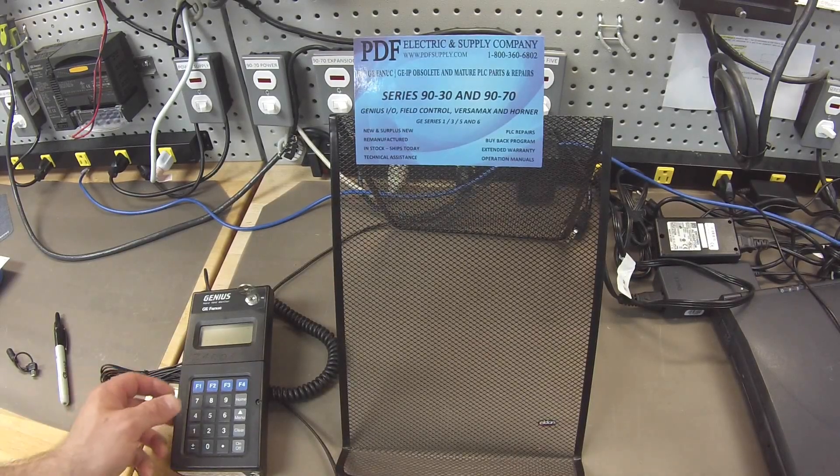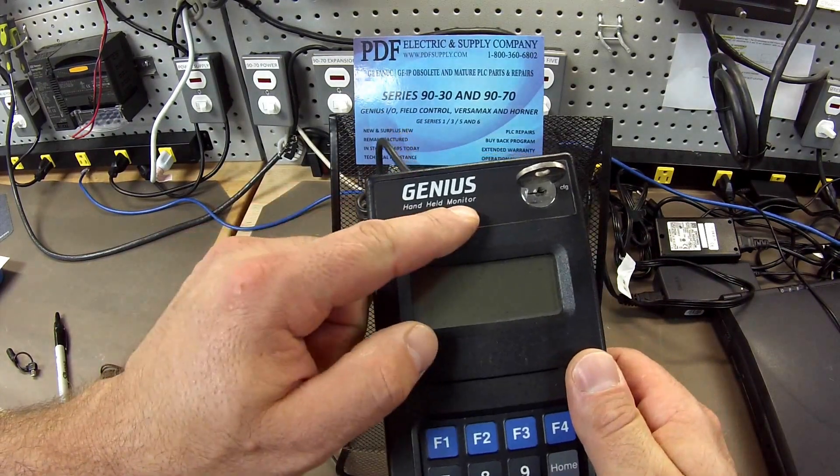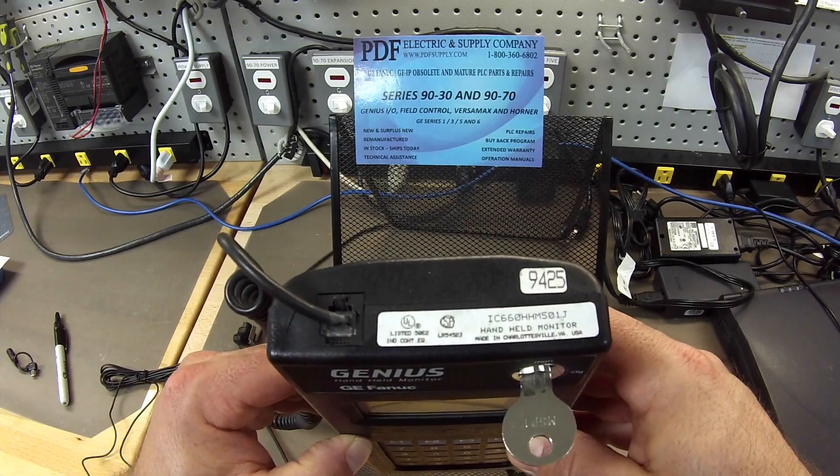Hello, and welcome to PDFsupply.com. Today we're going to be testing a Genius Series handheld monitor. The part number is IC660HHM501.